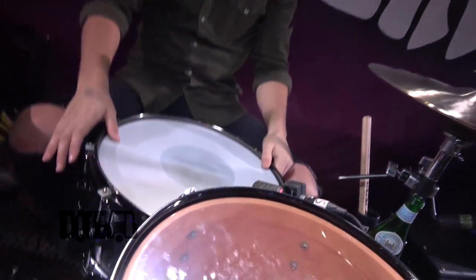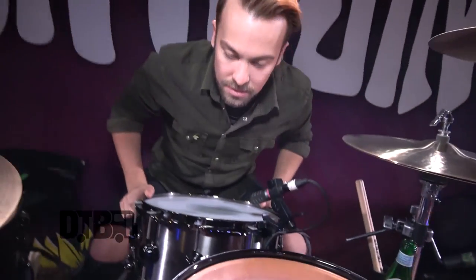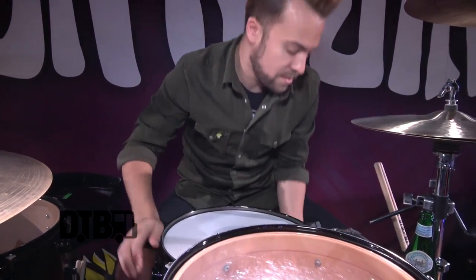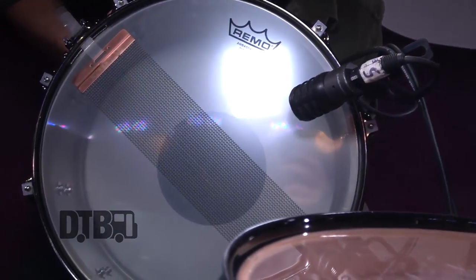Then I have a DW titanium 6.5 by 14 snare. It's really got a lot of crack to it — I absolutely love this snare. And then I use the 30-strand snares on the bottom to really give you that snap.